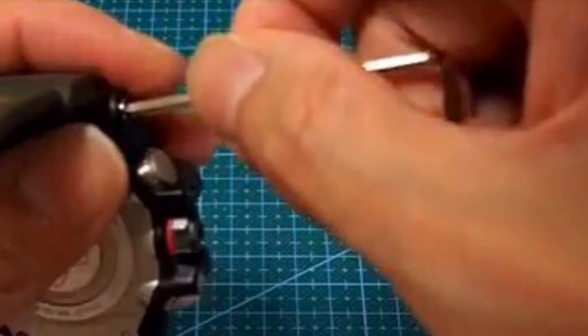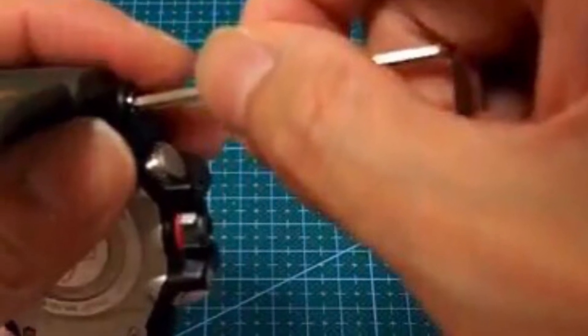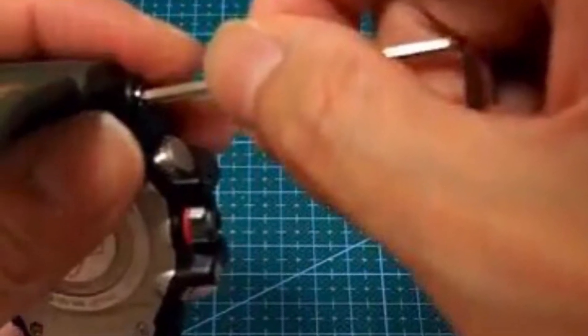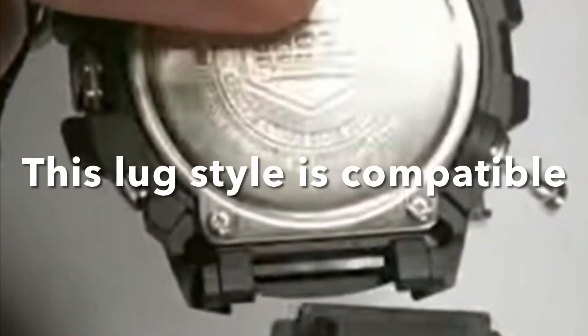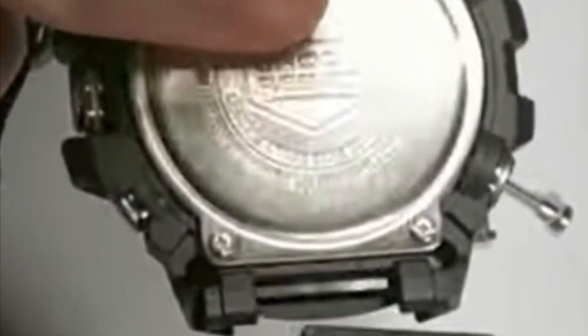Remove your strap screws or spring bars, then make sure the lug width is at least 16mm wide. This space is where the strap connects to the watch, not the actual strap size. We make bands for watches with lug width between 16mm to 24mm.